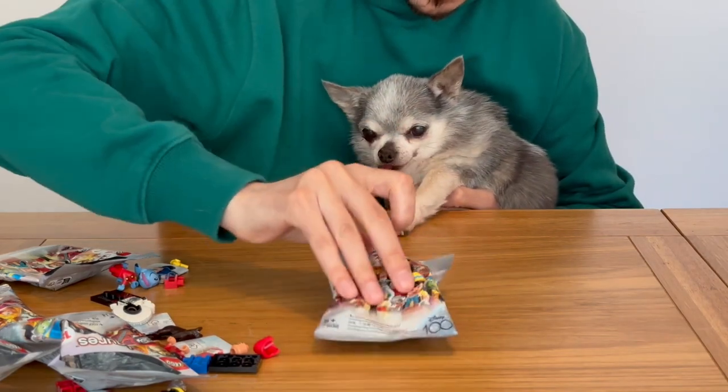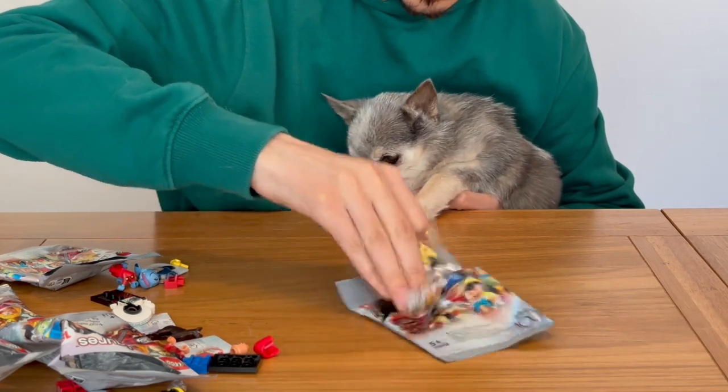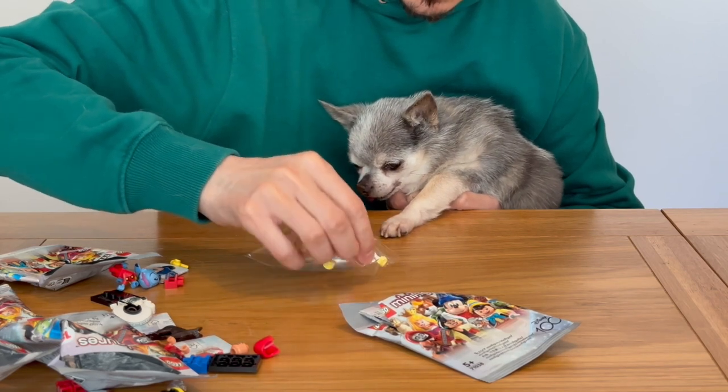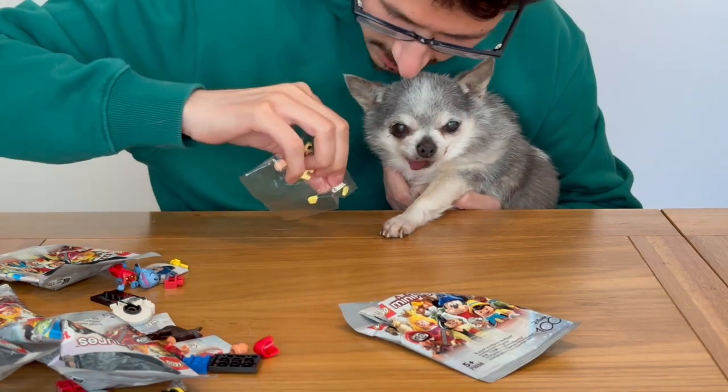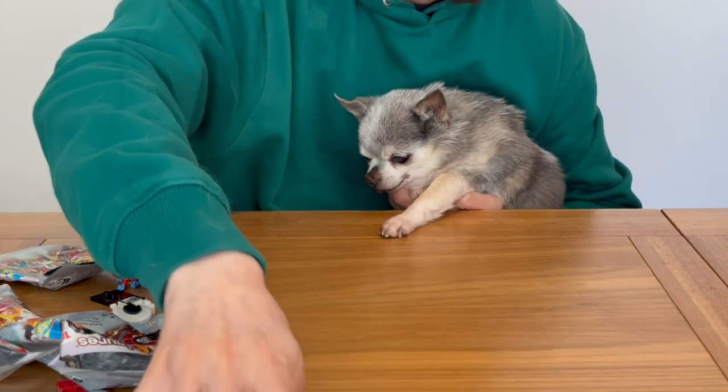This one's a bag-in-a-bag one — let's try and extract that. We've got a Cruella de Vil! 101 Dalmatians — that's what we're looking for because we like the dog ones. So there's a little Dalmatian there. Okay, that's a good one.